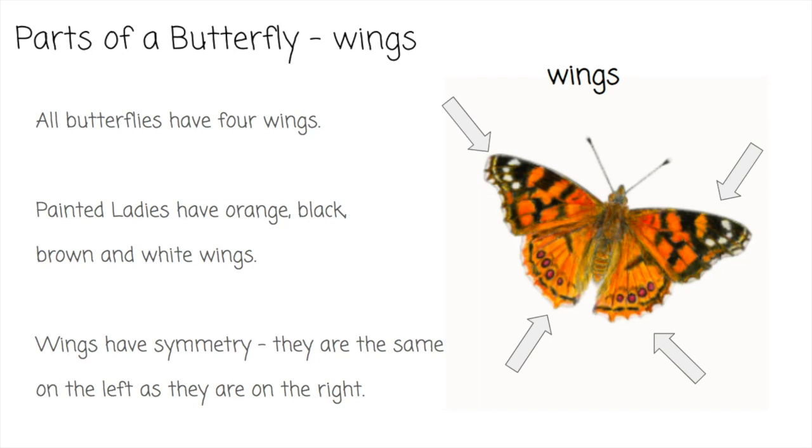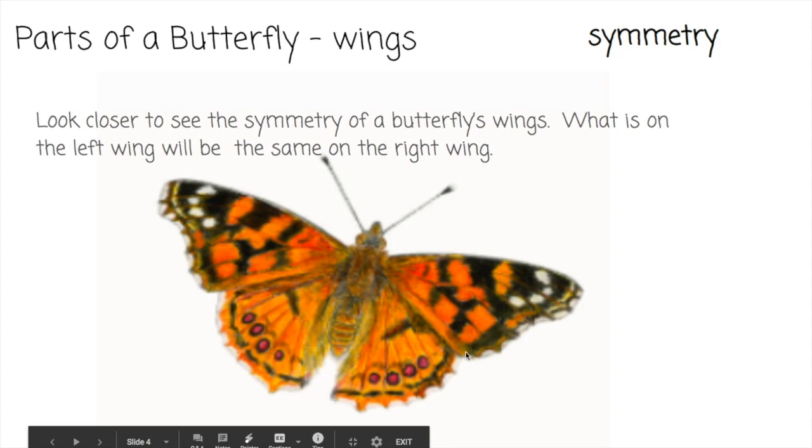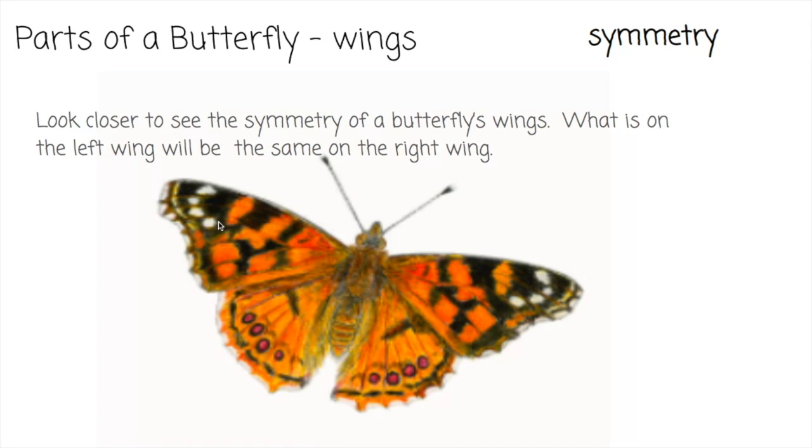Wings have symmetry — they are the same on the left as they are on the right. Let's look closer at the butterfly to see the symmetry of the wings. What is on the left wing will be the same on the right wing. I see four pinkish red dots on the left and they're in the same place on the right. This darker mark here is in the same place on the right, and these four white spots here — there are four white spots on the right as well. Take a second look closely to see what kinds of symmetry you see on the butterfly's left and right wing.